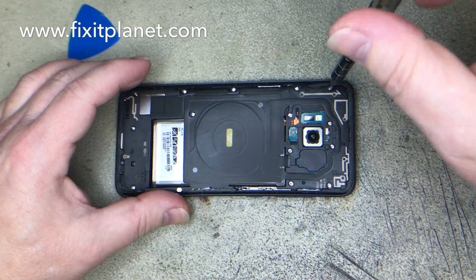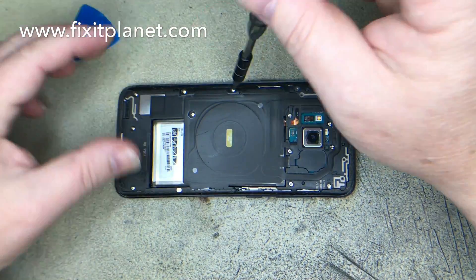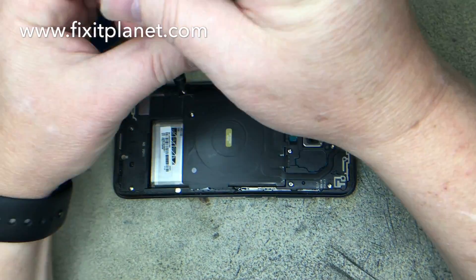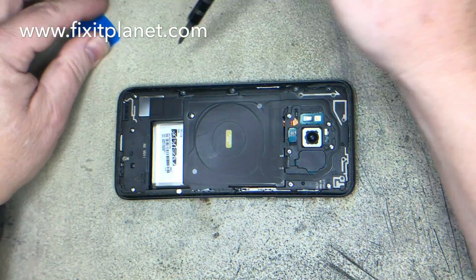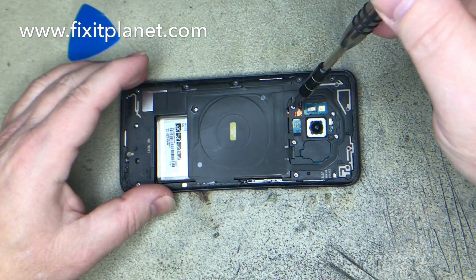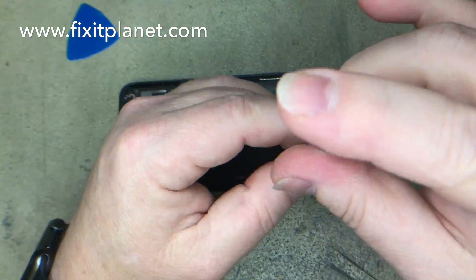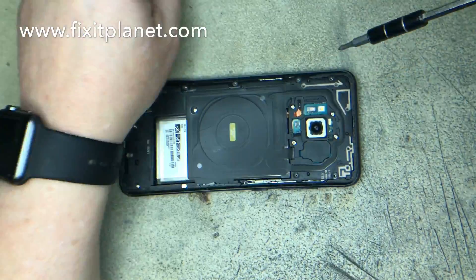We're going to take those screws out now. They never want to come all the way out — I don't know what it is about these Samsungs. The screws always get stuck before they come out, so I usually end up taking them out with tweezers. Sometimes you get lucky and they'll come out, some of them do and some of them don't.